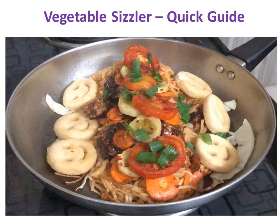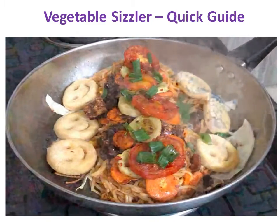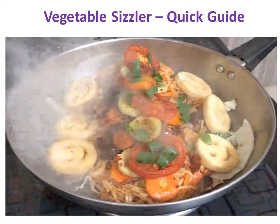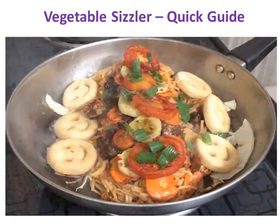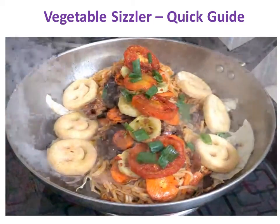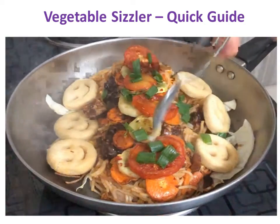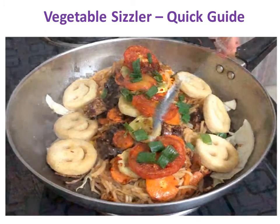Do you like sizzler? You haven't had sizzler since the last few months due to lockdown? You think about making it at home but get overwhelmed because of the numerous things you need to make? Do you think making sizzler is too much work? If the answer to any one of the questions above is yes, then you are at the right place.